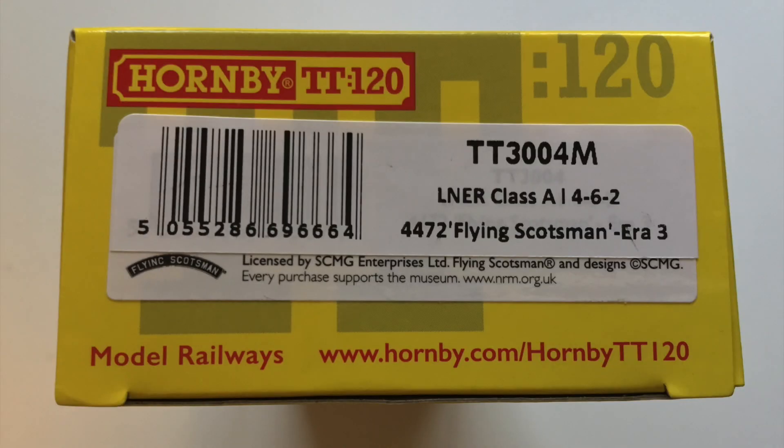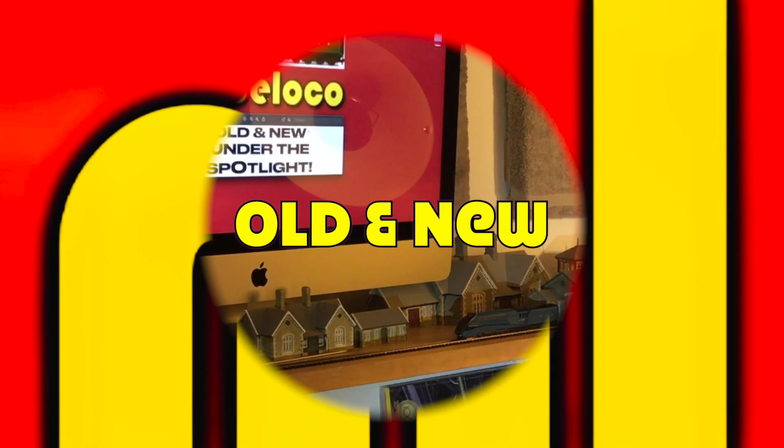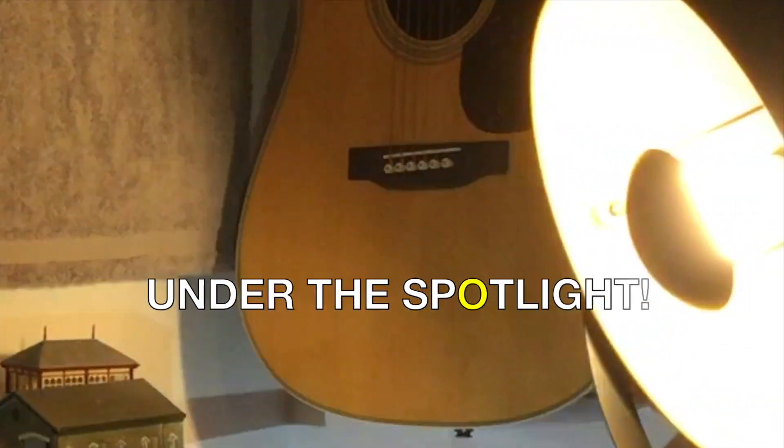Under the spotlight today we're looking at the TT-3004M LNER Class A1 4-6-2 4472 Flying Scotsman from Hornby, Era 3. Let's get started. What a belter!